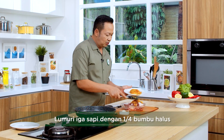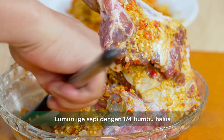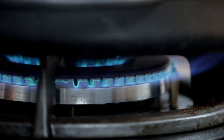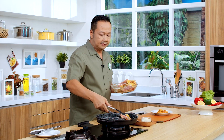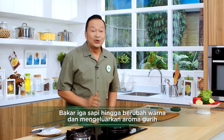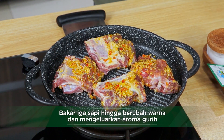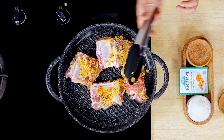Ini kita lumuri di seluruh permukaan dagingnya ya, sudah siap. Kita tinggal nyalakan pannya sekarang dengan api sedang. Siap untuk kita bakar sekarang. Ini nanti sesekali kita bolak-balik ya sahabat ya. Aroma bumbu yang terbakarnya jadi wangi ya. Nanti daging yang terbakarnya juga wangi ya sahabat ya. Ini aromanya sudah mulai keluar. Kita bolak-balik ya.